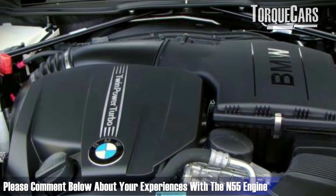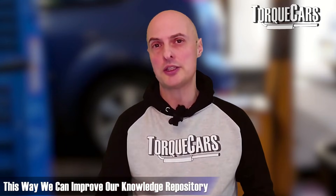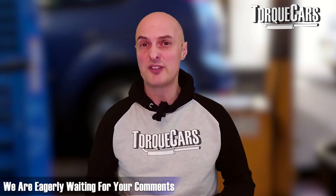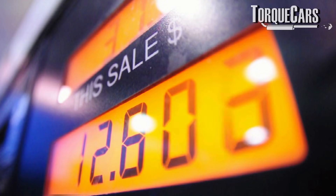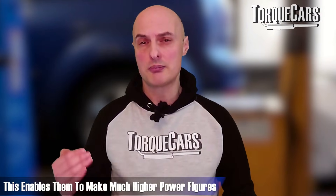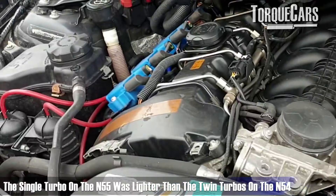Please let me know your experiences with the N55 engine — what mods you've done, what you recommend, and anything you disagree with. This is how we round out our knowledge by comparing notes with other drivers and owners. The N55 engine really does like high-octane fuel, and a few owners have converted it to run on E85 and other alternative fuels, achieving much higher power figures due to the improved fuel-to-air ratio with those alternative fuels.